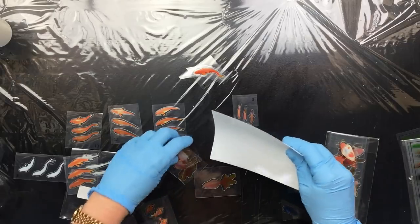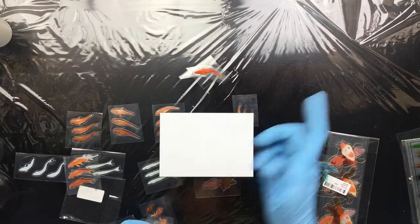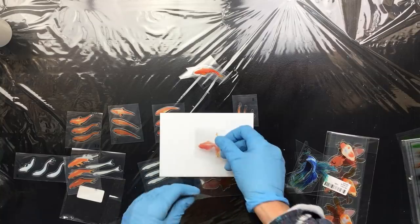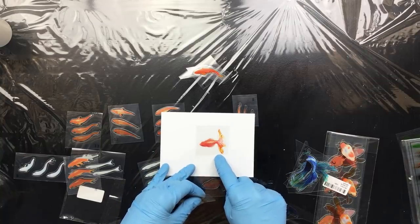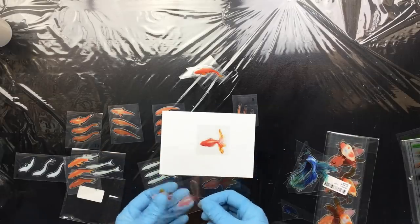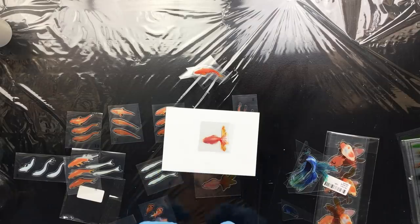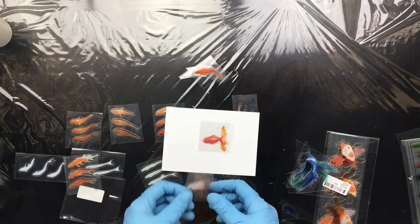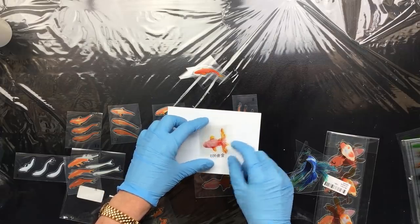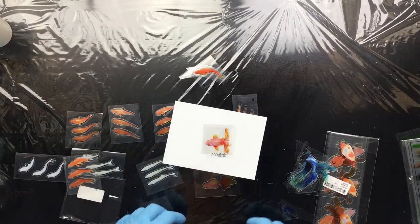I'm sure you've seen it somewhere on the internet. Imagine this is a little bowl with resin in it. First, what you do is you put this on the resin — see the little fishy? Then you add another layer of resin on top. When that's dry, you put the next layer on exactly on top of it. Then you do another layer of resin and put the last piece on. See how that really resembles a little fish from the top.